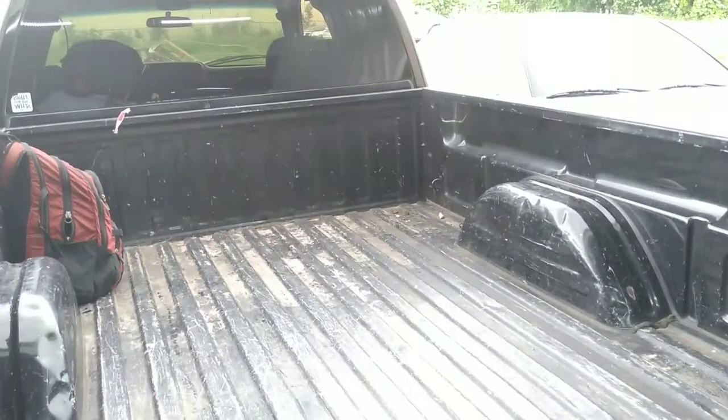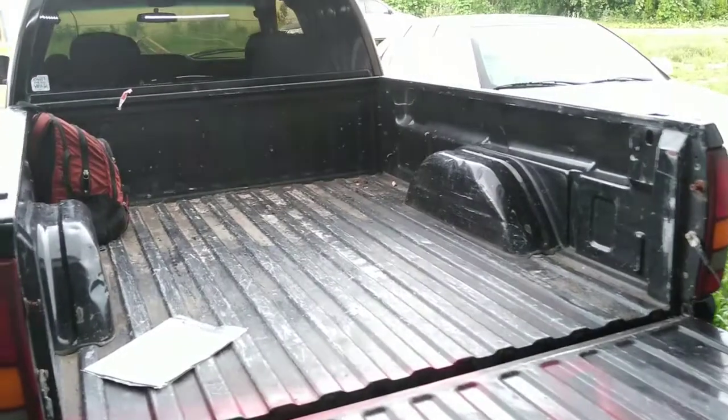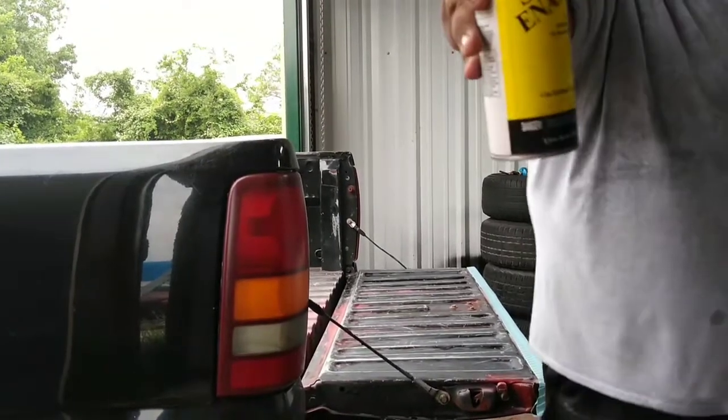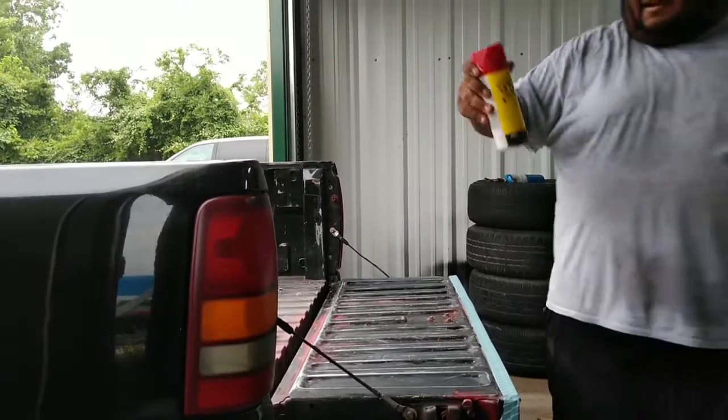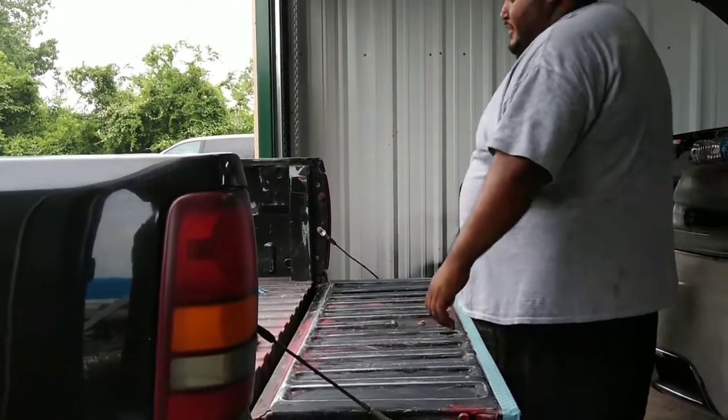Let's get started guys because this weather is rolling in and I've been wanting to do this for a couple days but every time I try to start, the rain catches me. I ended up hitting the tailgate with the palm sander and got it pretty okay — not the best, but it's gonna stay like that. We're gonna go ahead and paint the tailgate to see a little progress since the rain's coming in. I found this paint at the dollar store for a dollar and got a couple cans.